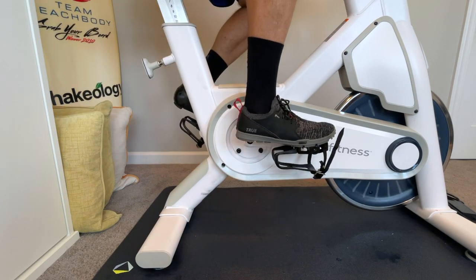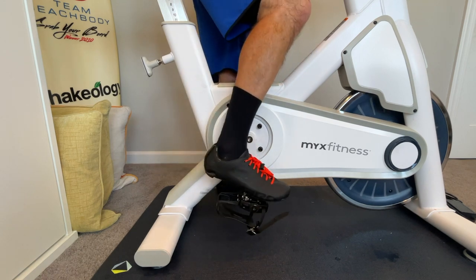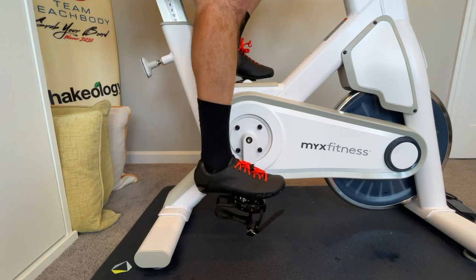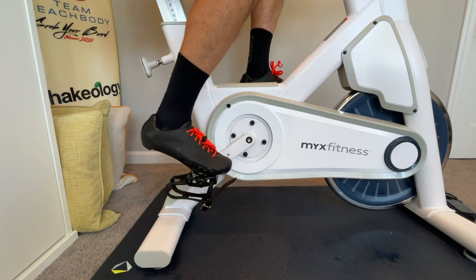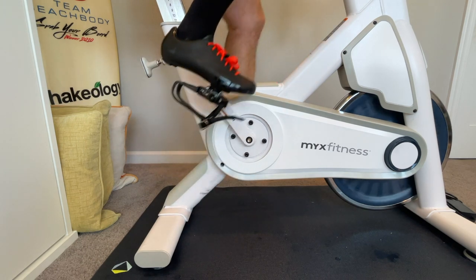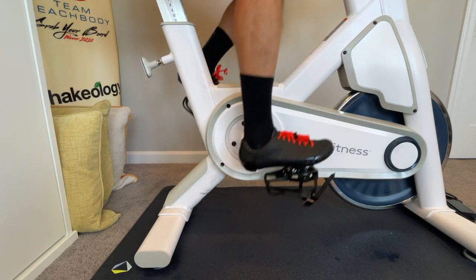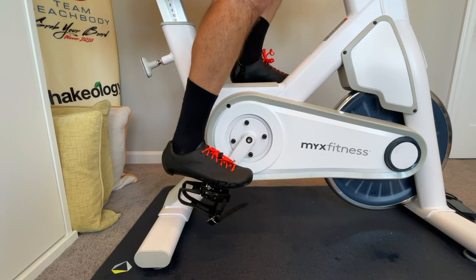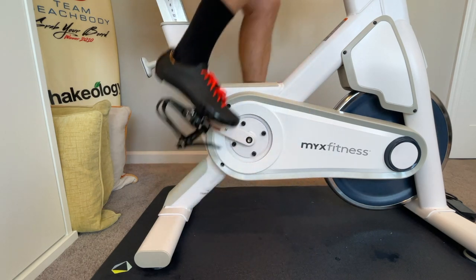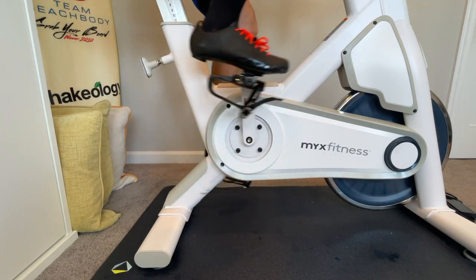Now let's look at what happens when you use a proper cycling cleat. They're really easy to get in and out of — you just kind of step right in there. If you're hesitant because you think they're going to be hard to get in and out of, they're not. You literally just turn your foot like that, and if they come out, pop your foot back in and they go right back in. Now I'm secure. I can keep my foot flat like that, and when I get to this part of the stroke, I can pull. Now it's not just push, push, push — now it's push and pull.